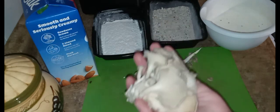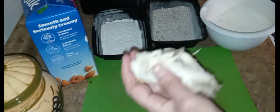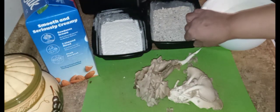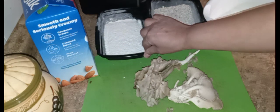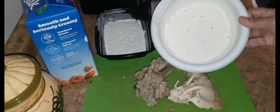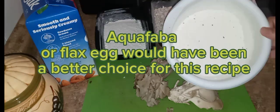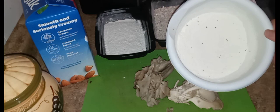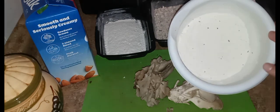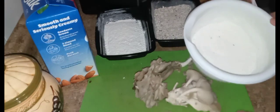Here I have the oyster mushrooms, rinsed and dried. Just rinse them gently and put them in a strainer and let them dry out like that. I have Italian breadcrumbs, some plain flour seasoned with Italian seasonings, salt, garlic powder, onion powder, and a little bit of black pepper. That's one cup of unbleached flour.